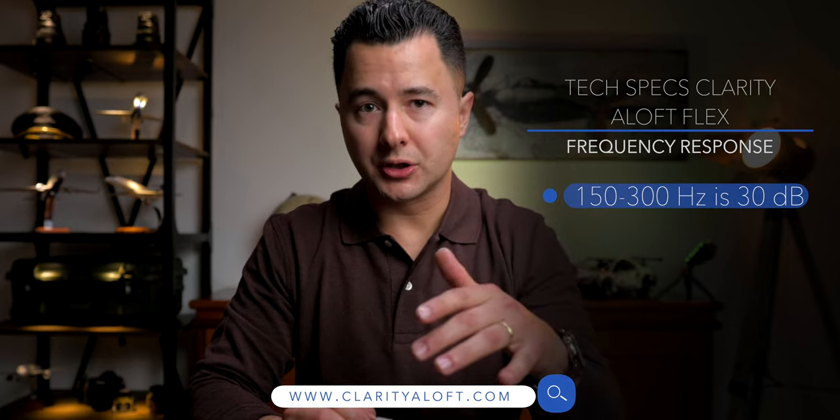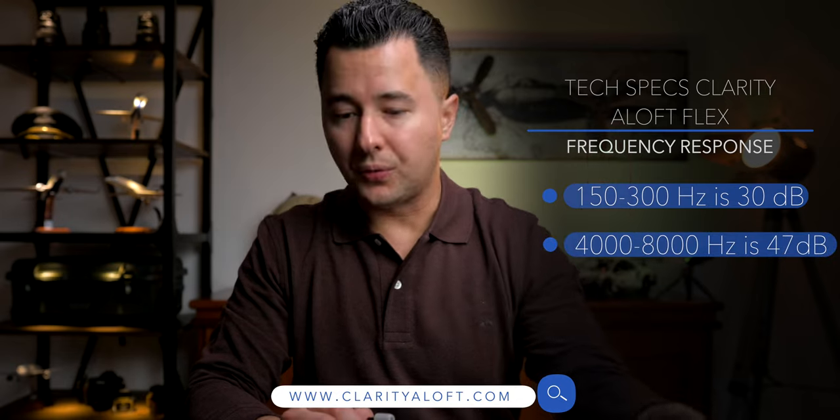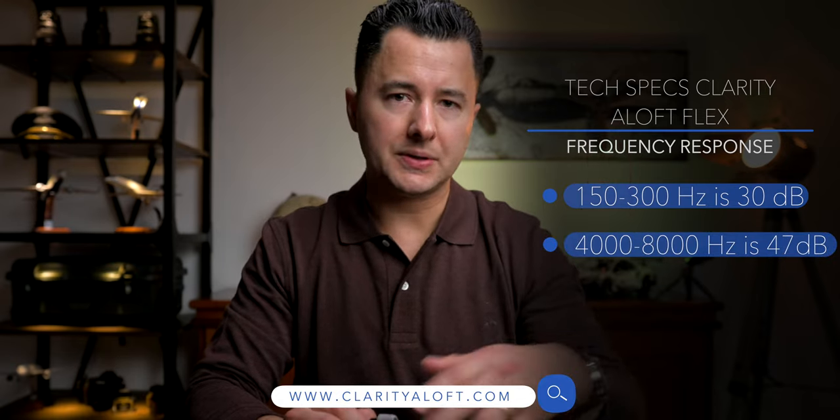They are threaded on the inside, they are special, and they do attenuate noise phenomenally well. Their website claims from 150 to 300 Hz it attenuates noise 30 decibels, and from 4,000 to 8,000 Hz it attenuates 47 decibels. Observed performance aboard the flight deck of the Boeing 737 does check that out — this headset performs really well and the noise attenuation is excellent.